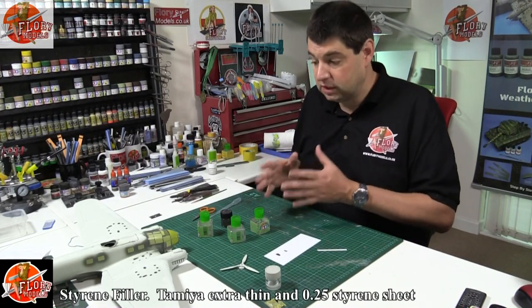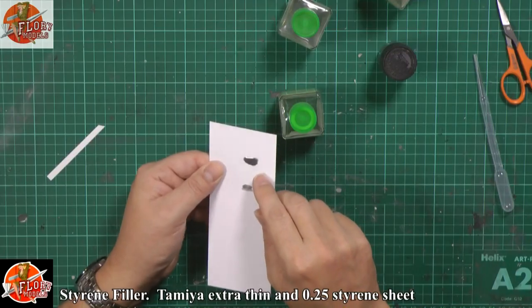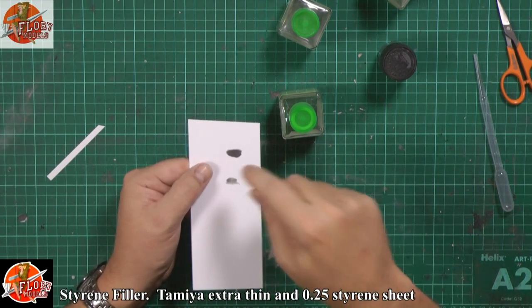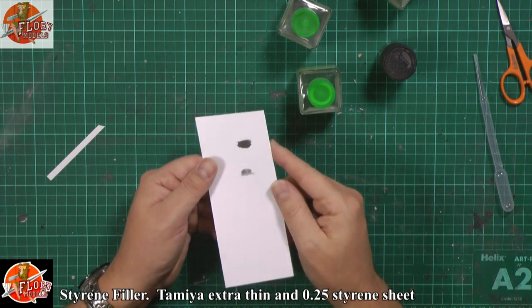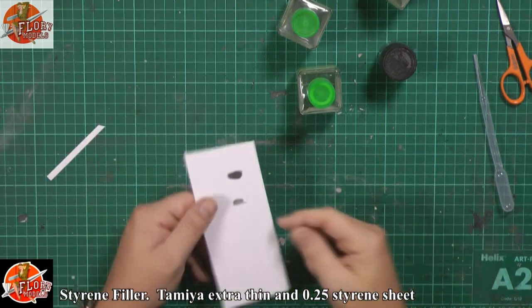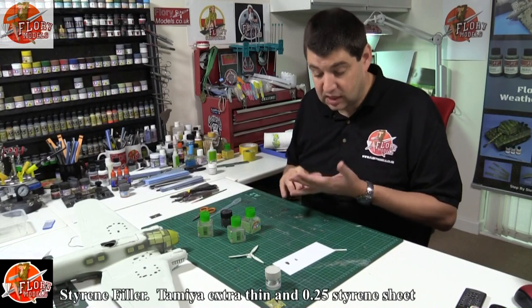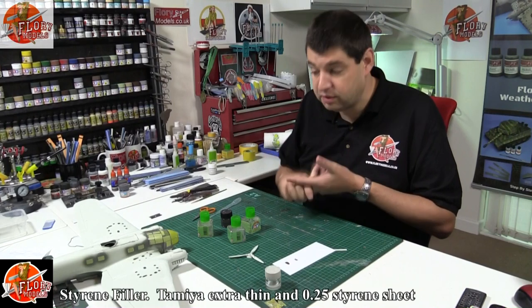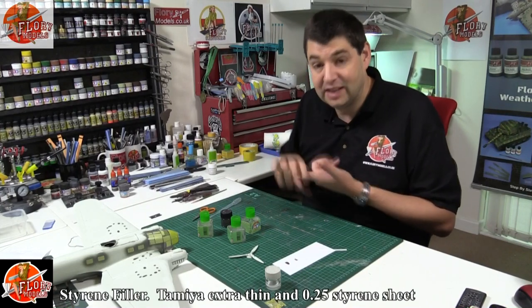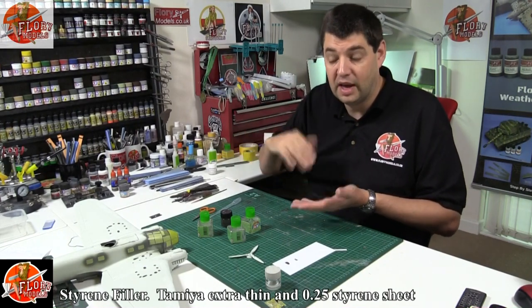Just remember when you're using it, treat it like a filler — give it time to dry and cure. For Tamiya extra thin — for something like this down here — it will be completely touch dry in around 15 minutes, sandable and workable in about 20. If you've got quite a lump on top, it will have a skin, but little drops dry almost immediately. Perks: one — it's self-levelling, so no more having to sand so much. Two — it dries quicker than any other filler I know, apart from CA glue. Three — it's great to work on, easy to sand, easy to rescribe. It's also a glue — if you've got a bad seam line and can get to it from the inside, just run some of this through and it works as a glue and a filler all in one.